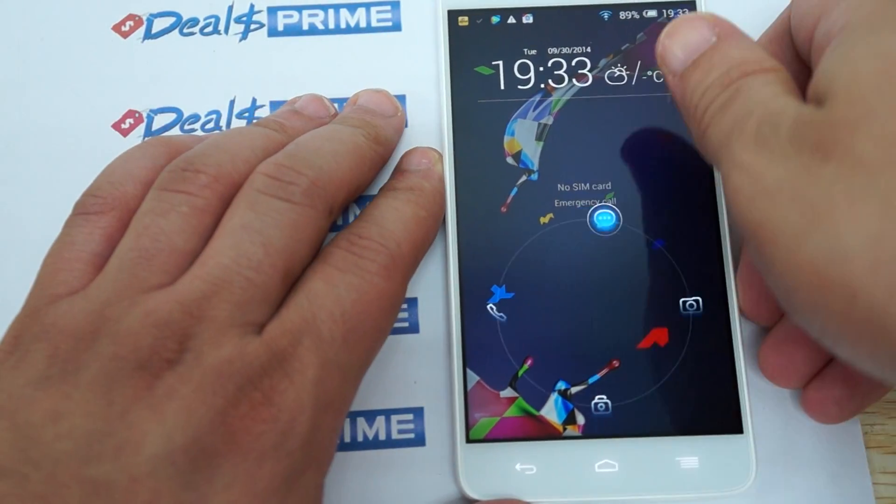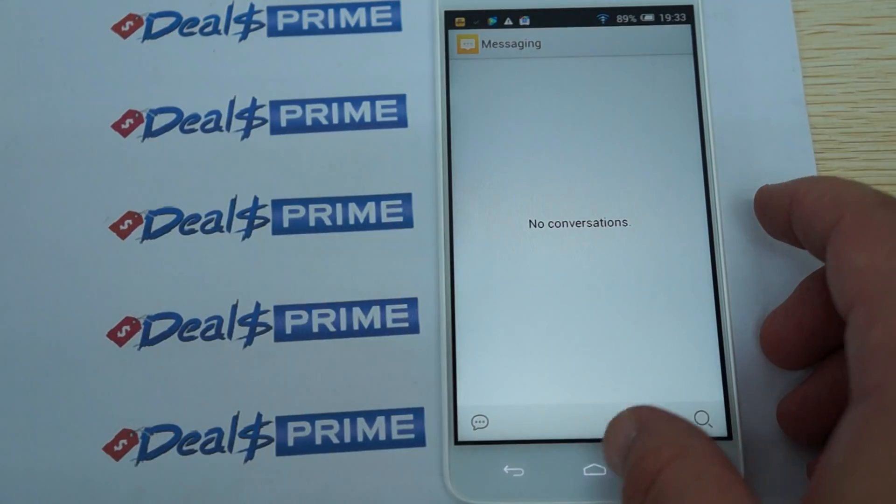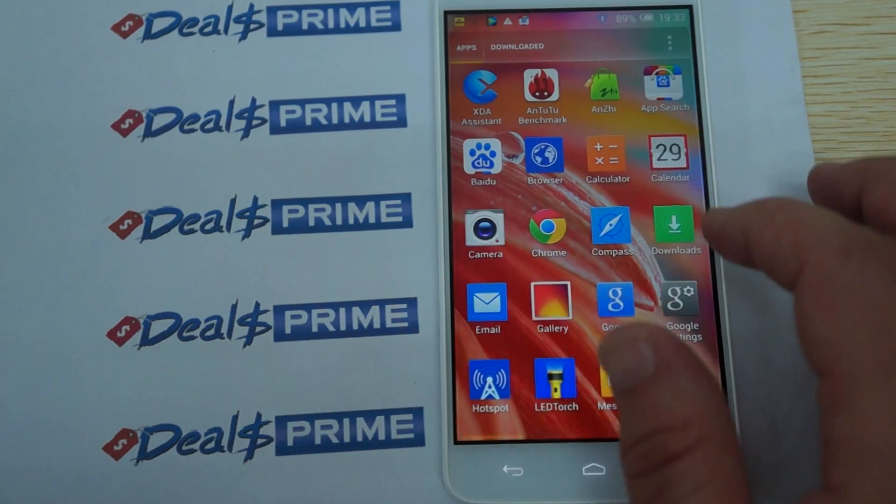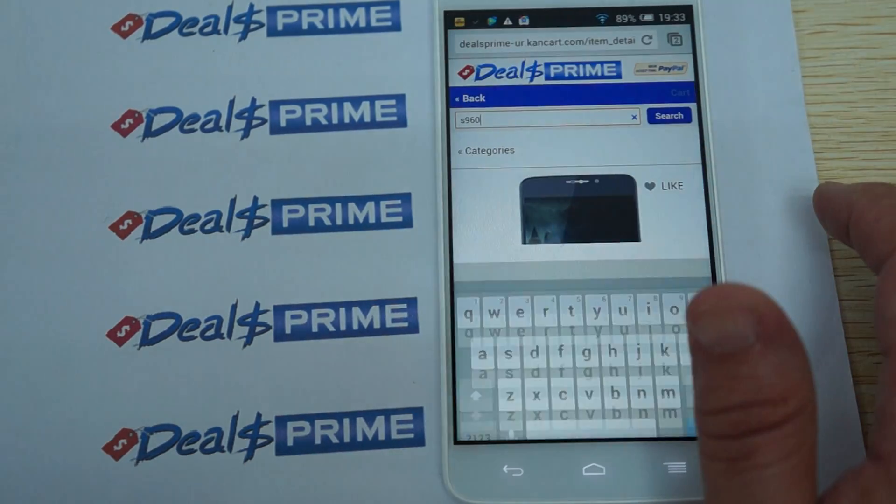To see the order notes section, you need to go to dealsprime.com, register, then log in. During checkout you'll be able to see the order notes section.